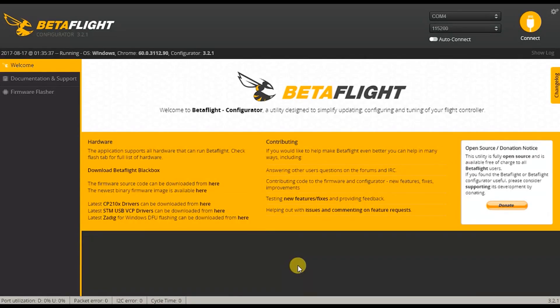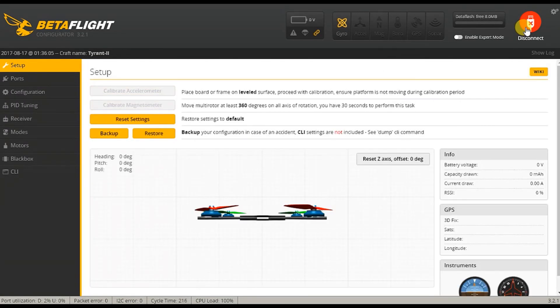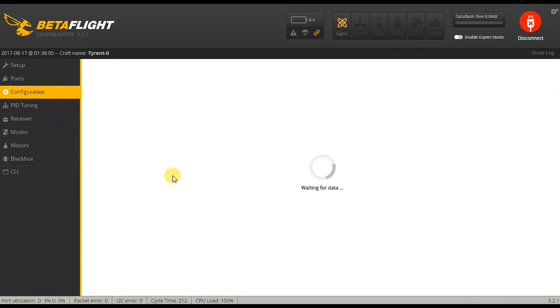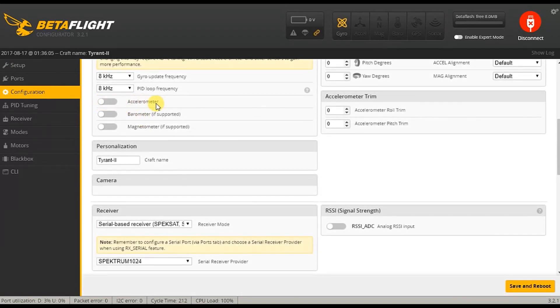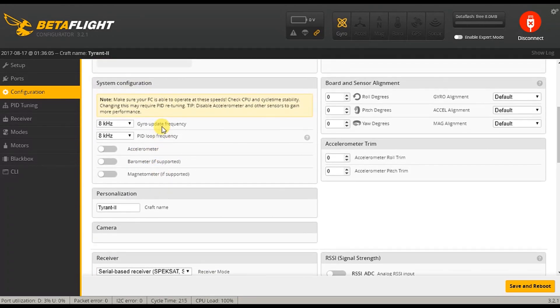Okay, here we go. Alrighty, Betaflight — I've already connected the quadcopter via the USB cable so we can connect. There we go. And in case you wonder why there's no calibrate accelerometer with this quadcopter, that's because...